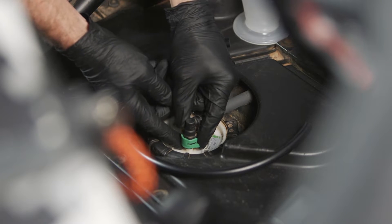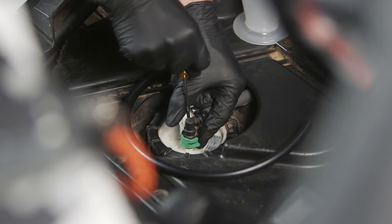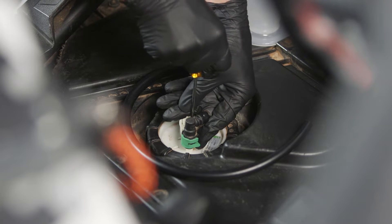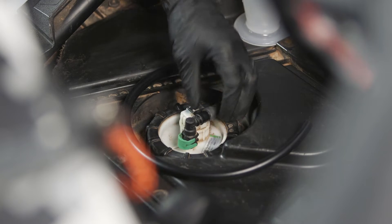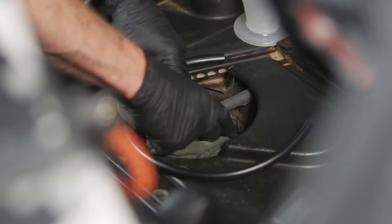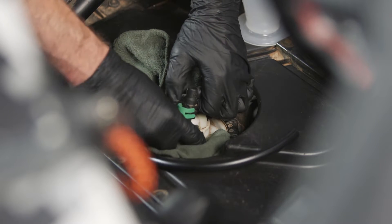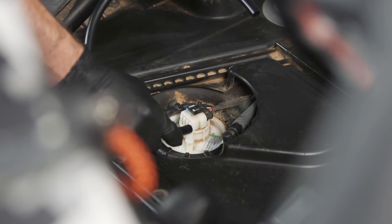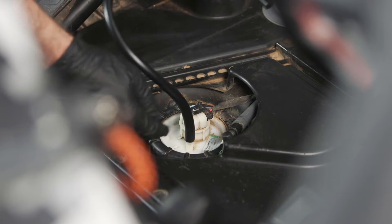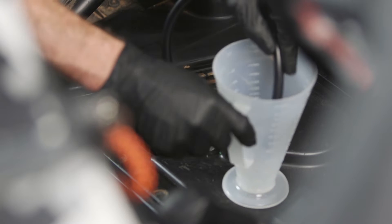This green connector has two tabs on each side. You'll need to pop those tabs out and then move the green connector back. Once you've done that, it's a good idea to put a shop towel around here — this can be pressurized and we want to catch any fuel. Now we'll take our extra piece of fuel line, install one end to the fitting coming from the fuel pump, and then route the other end into our ratio right.